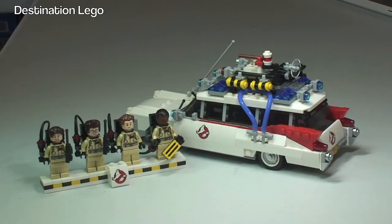Particularly if you remember the film from 1984, it really does bring back all those memories. It's an absolutely fantastic set, and it looks awesome given the degree of detailing on the Ecto-1. The minifigures with their awesome backpacks are a highlight as well.